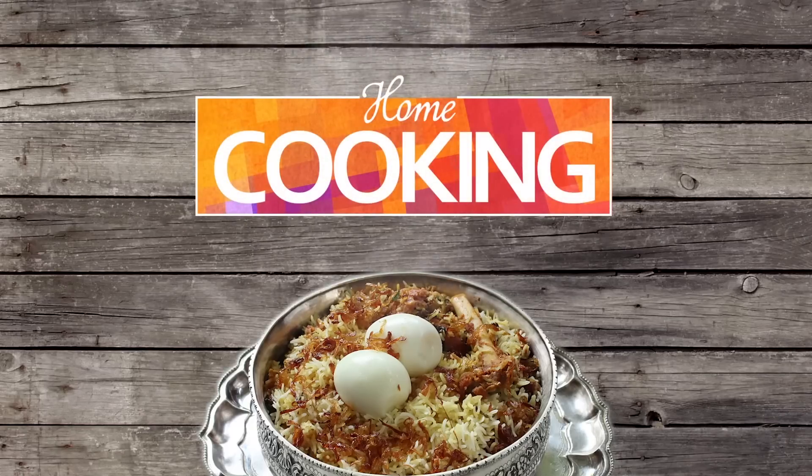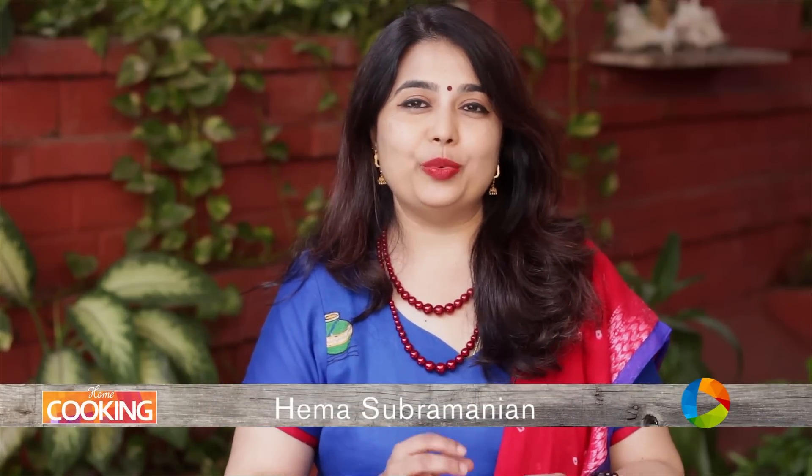Hello viewers, welcome to Home Cooking with me, Hema Subramanian. Today's recipe is a lovely sweet dish. Any guesses? Well, it is Wheat Halwa.